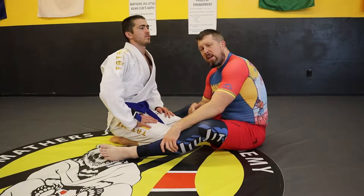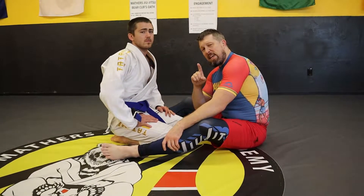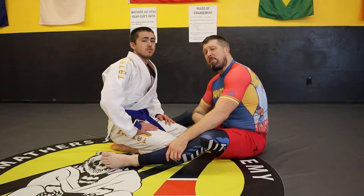Professor Jonah here, Grapplerpedia. We've got your weekly fix. We're going to be looking at a guillotine here. If there's one piece of advice I can give you that will just immensely improve your success rate with a guillotine, it's going to be your hip placement.